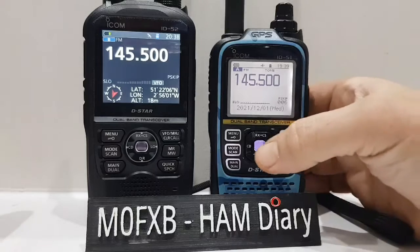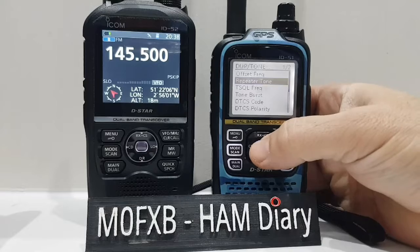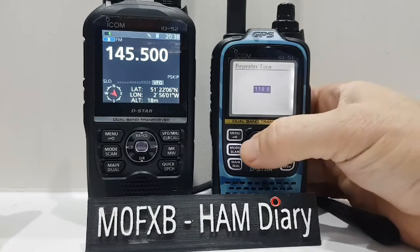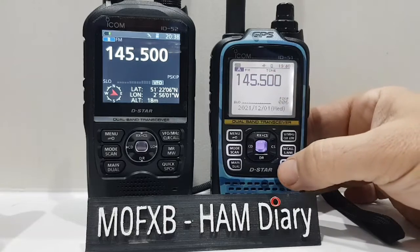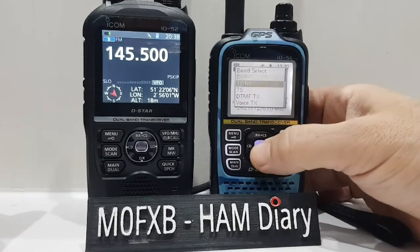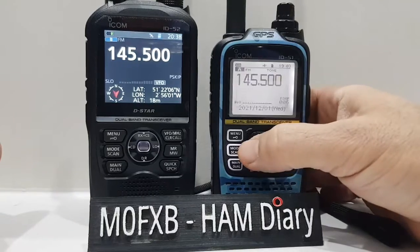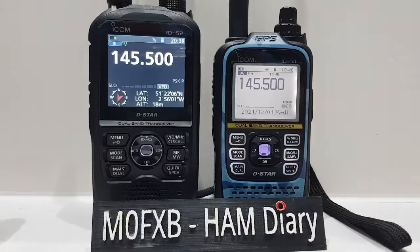On the 51, we have got a tone selected. Go to menu, go to duplex tone, repeater tone — it's 118.8. And we've turned on tone here by going quick, and then look — tone. We can turn it on there. So we have a tone and we're in simplex frequency, there's no shift.